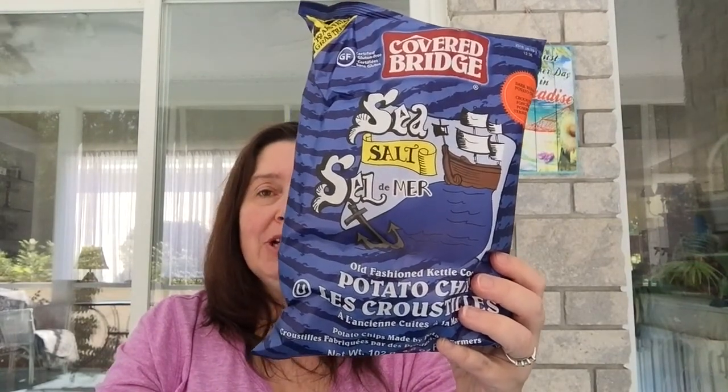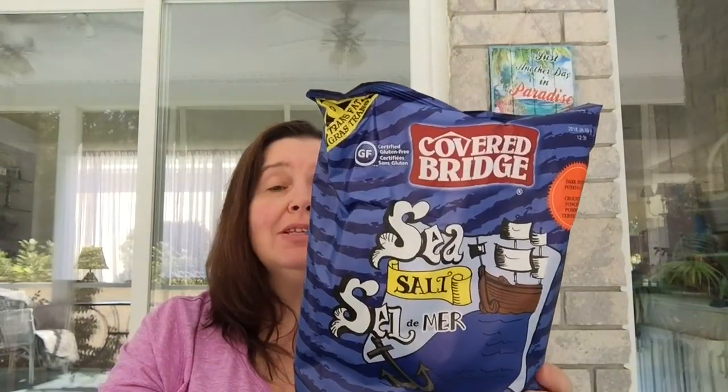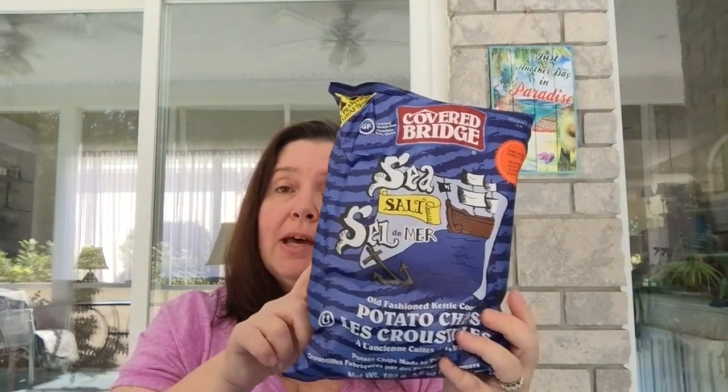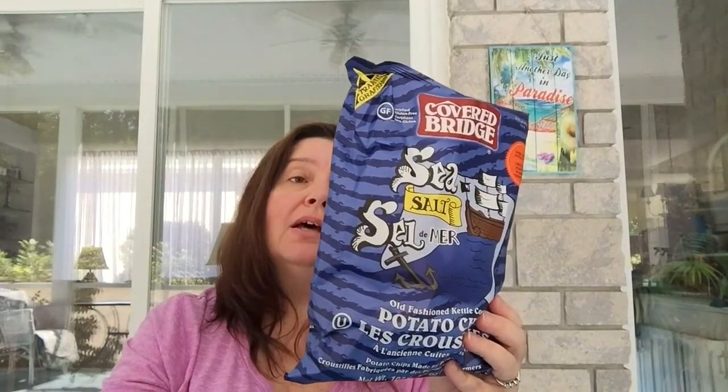That was my 'woo' find of the week. Next I picked up more snack stuff for my non-stop snacking teenagers and husband. I got Covered Bridge sea salt potato chips — the old-fashioned kettle chips. I'm impressed by the sodium content considering these are sea salt; it's not bad. I can eat just a few with a sandwich without disturbing my low-sodium diet too much.